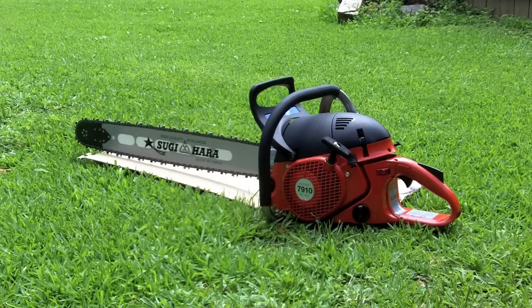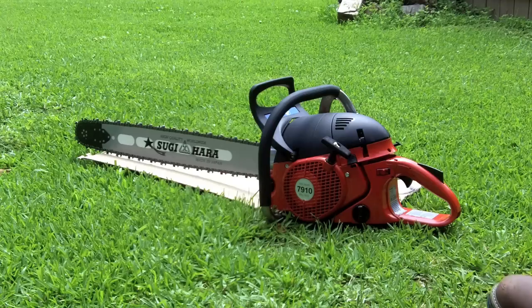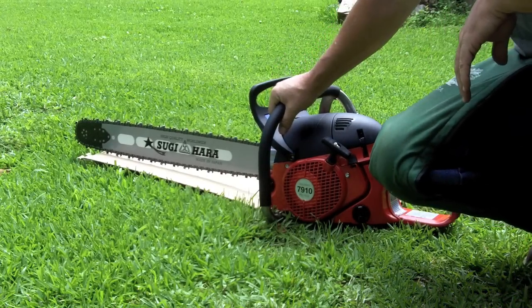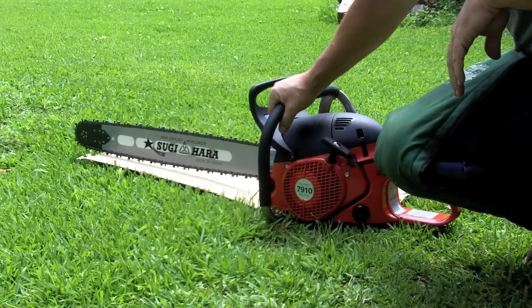This is going to be the second start of a brand new 7910 Dolmar. I just took it out of the box about 10 minutes ago, put a bar and chain on it. This one's got the full wrap on it. Still set just like it was set up in the box.